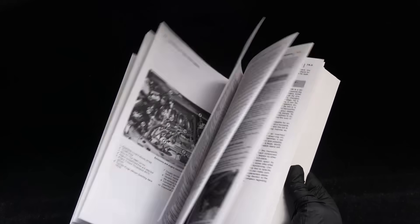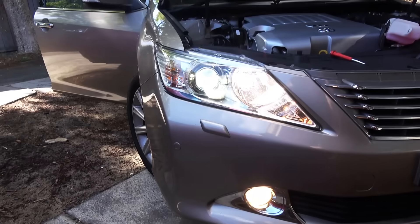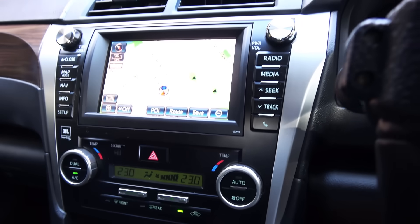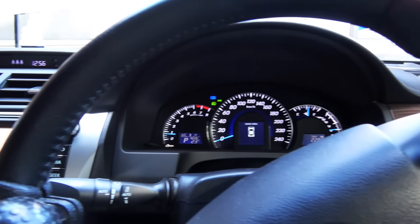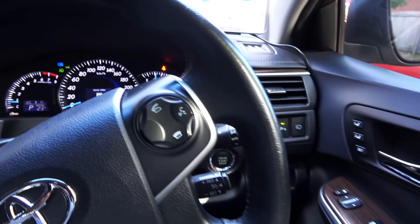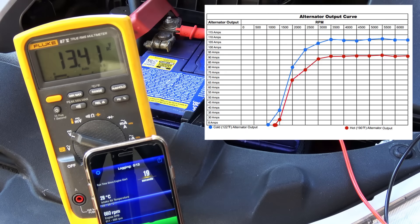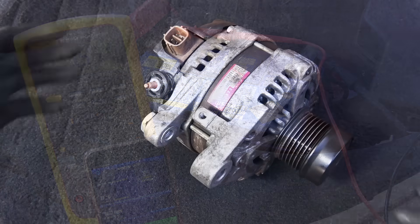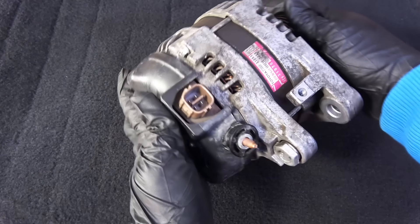Next, do a load test on the alternator — turn on the headlights, AC, and as many accessories as you can. This will increase the electrical demand on the alternator. Alternators have higher efficiency at higher RPMs, so you want to raise the engine RPM to around 2000. In this car the rated alternator voltage range is between 13.2 volts and 14.8 volts, and I'm getting around 13.5 volts, which is well within spec.